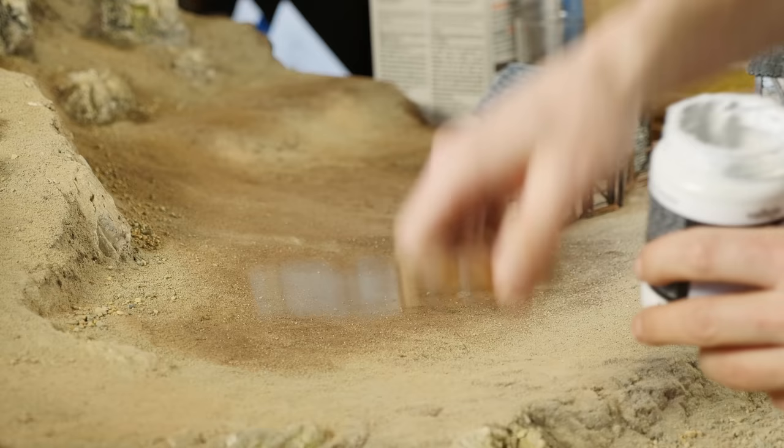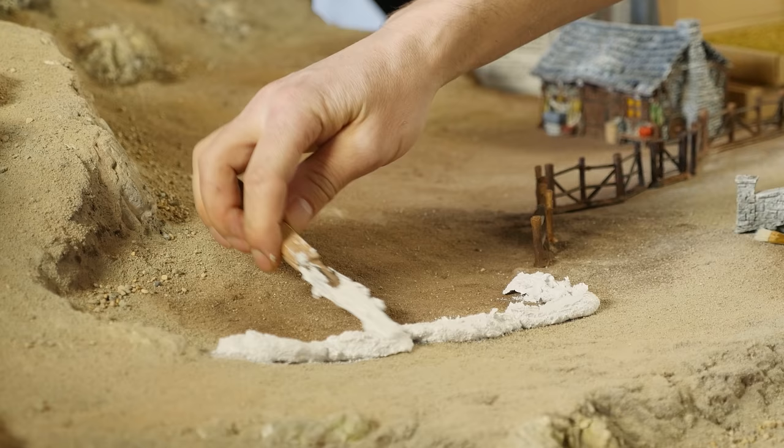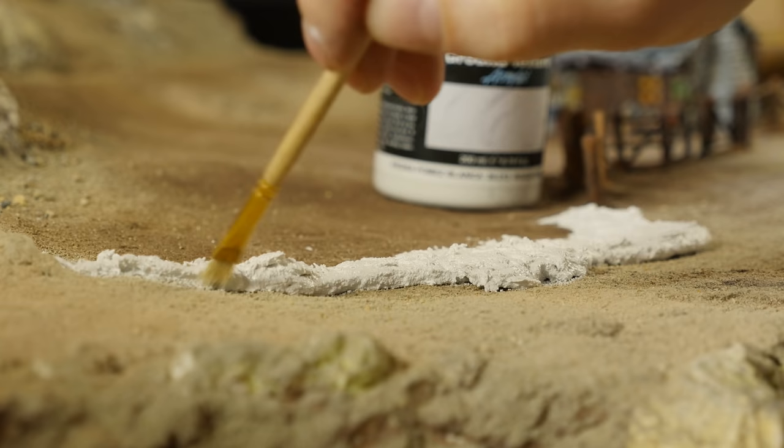For building up the edges, I tried the Vallejo Ground Texture here just to build them up a little bit, and it worked out pretty well. I actually could have done this with grout since I have a lot of it, and you can get a lot of this stuff for quite a reasonable price.